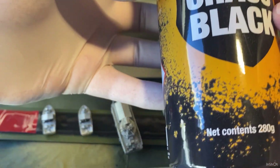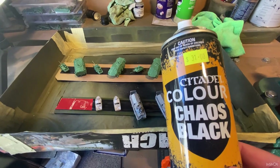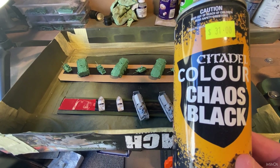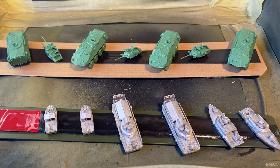Chaos black is the color that I'm using. Let's quickly zoom out. Give your paints a good shake and we'll get straight into it.